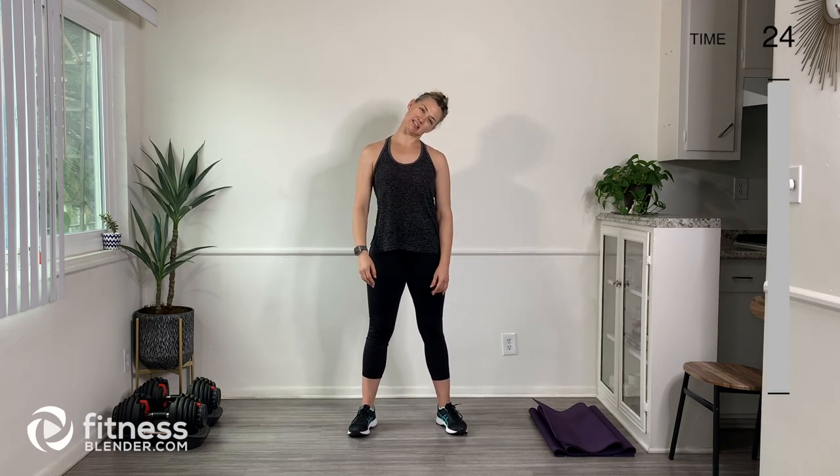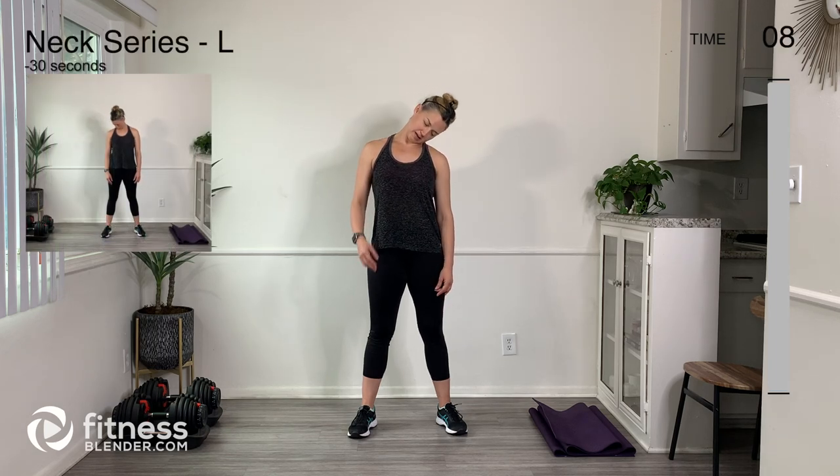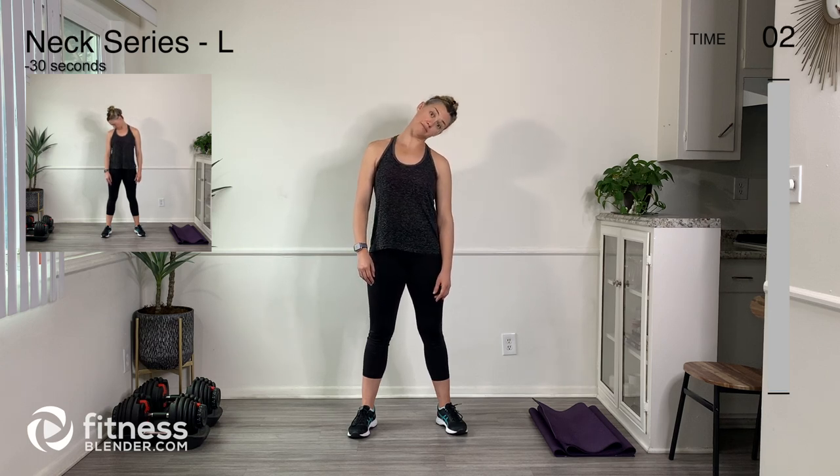Now we're going to warm up our neck. Let's loosen up the right side — ear to shoulder, nose to shoulder, and then look straight down. Then bring nose to shoulder again and ear to shoulder, just kind of working through that range. We're loosening up this right-hand side first; do what feels good, and then we'll move over to the left side.